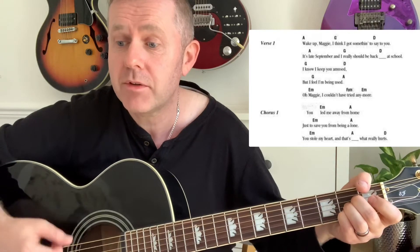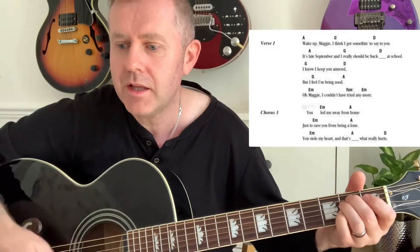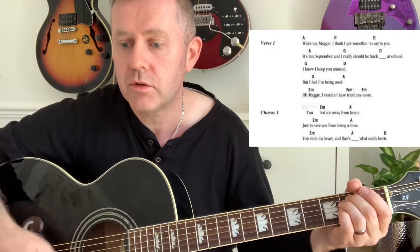This structure keeps repeating. For the first verse: 'Wake up Maggie, I got something to say to you,' then 'It's late September.' The chord sequence goes G to D, G to A, E minor, F sharp minor, E minor, and then for the chorus it's E minor, A.